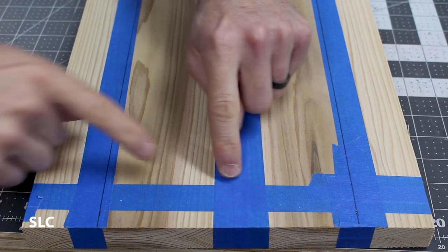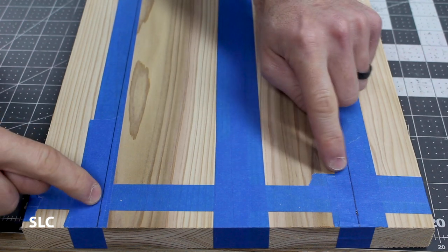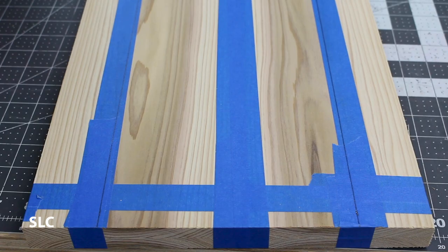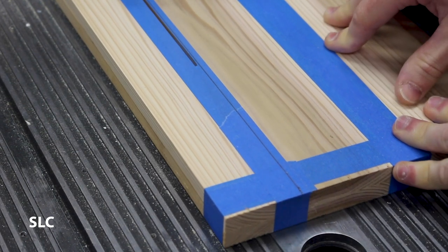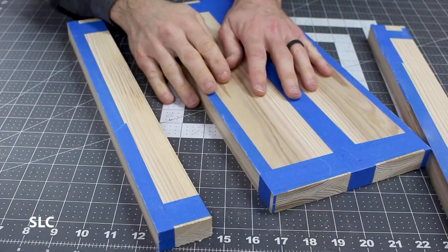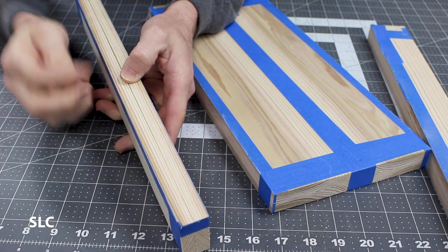I found the center of the boards and marked out three and a half inches each way, because I need the height to be about seven inches, so I need to cut both of these off. I reinforced the center with some additional tape. Now that I have the excess cut off, I'm actually going to be using one of these pieces for the feet, so I'm going to take the tape off and then glue this all together.